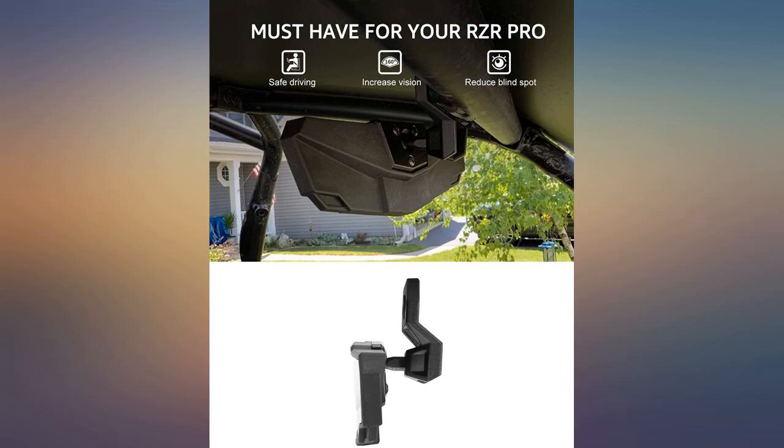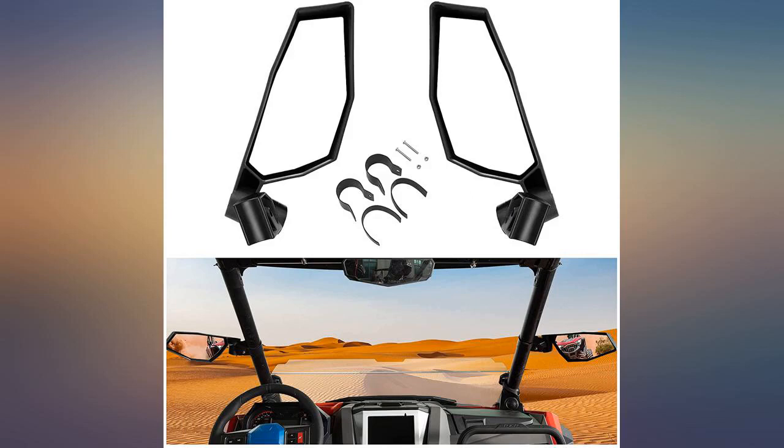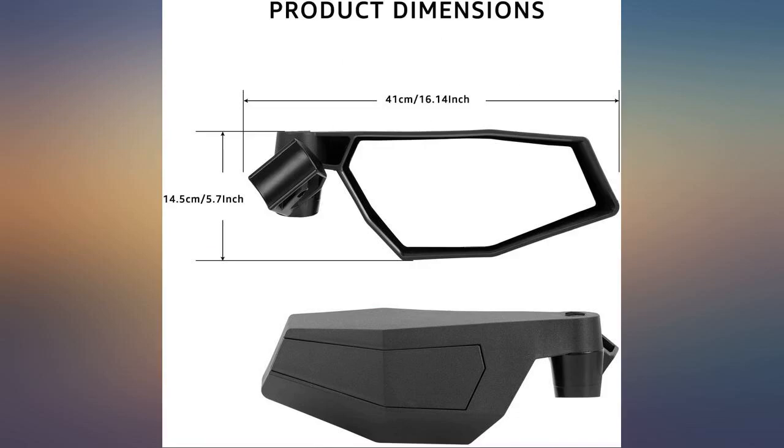Price wise this is much more reasonable than the mirror on the Polaris accessory site. Would purchase again. I love it. It has great rear visibility. Definitely recommend and would purchase again if needed.